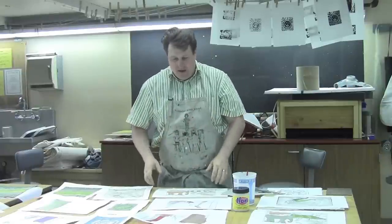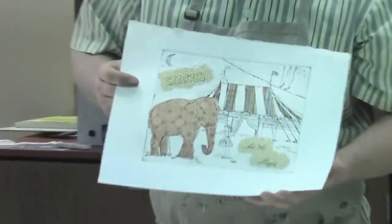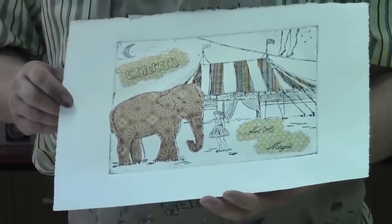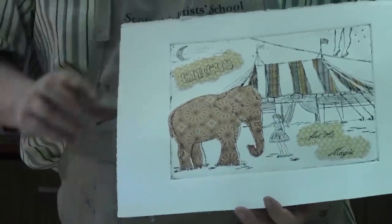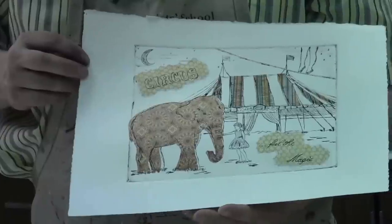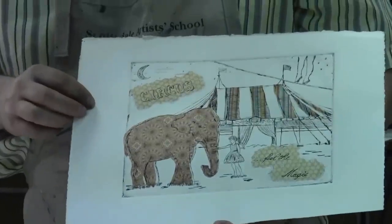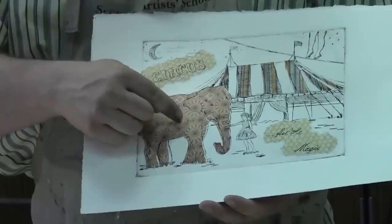I have various student examples here I wanted to share with you. This is a really nice example of shinkalé. If you want to refer back to the drypoint lecture on this YouTube station, it will give you information regarding how this print was created. It's the same idea of using a plexiglass plate, scratching with an etching needle, with one addition — we've included some shinkalé elements.